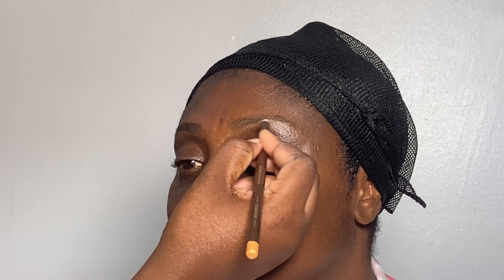Whilst I wait for the primer to settle in and do its job, I'm going to go ahead and start with the brows. Here I'm just outlining the brow. I normally don't like wasting too much time on the brow these days because in the process of doing the makeup I sometimes wipe off the pencil and need to go back in and perfect the brows at the end.